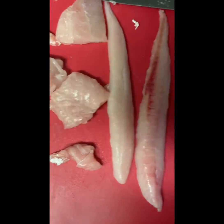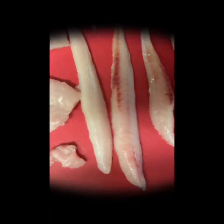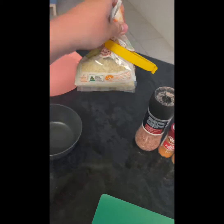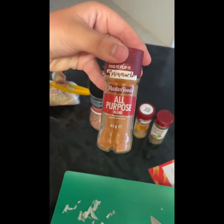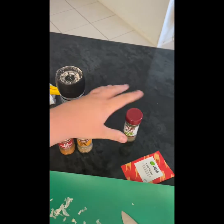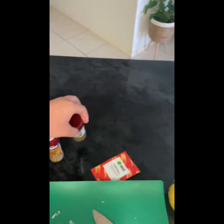I've got some snapper right here, some local snapper, and then we've got some gurnard right here. Also cut up some garlic, got a lemon. I'm going to put some egg in here. I've got some panko breadcrumbs right here, some salt, some all-purpose blend, garlic steak seasoning, give it a little bit of spice, and then Italian herb.